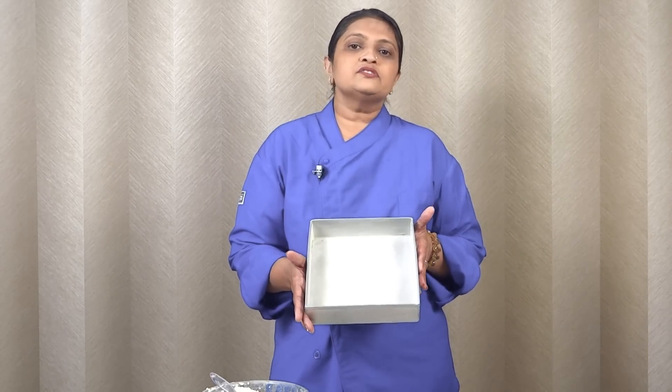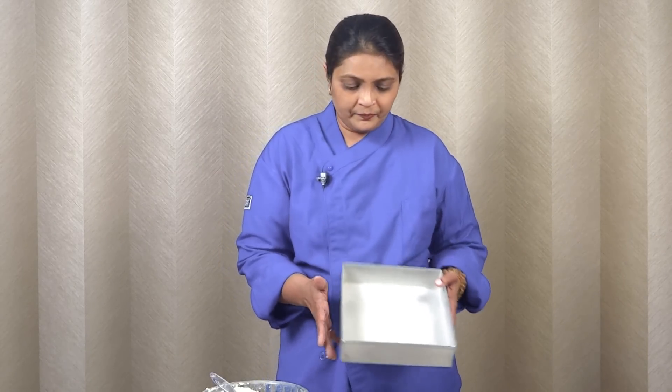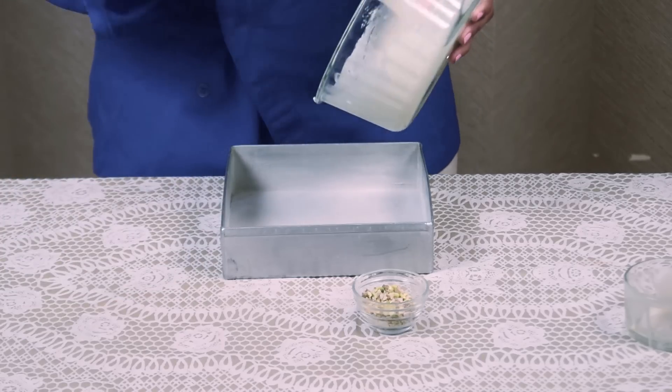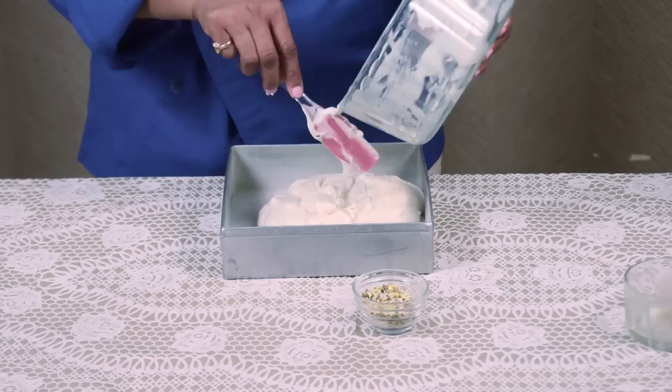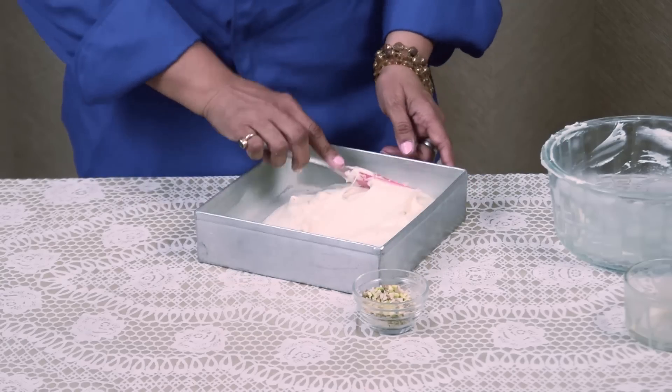This is a 9 inch by 9 inch square tin and I have already dusted it. Pour our batter in this and spread with the spatula.